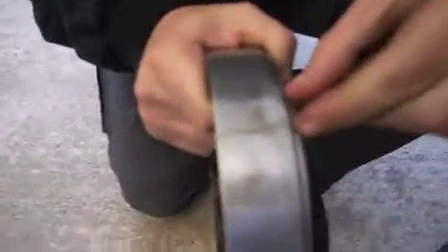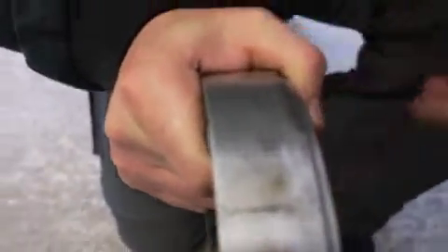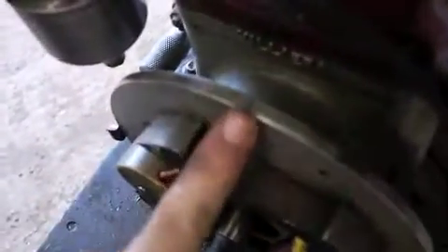On the flywheel magneto flywheel, there's normally an arrow. But my grandfather, being a bit blind, put a hacksaw mark on it so he could see where the timing was lined up. That just lines up with the marker on here, which is TDC.